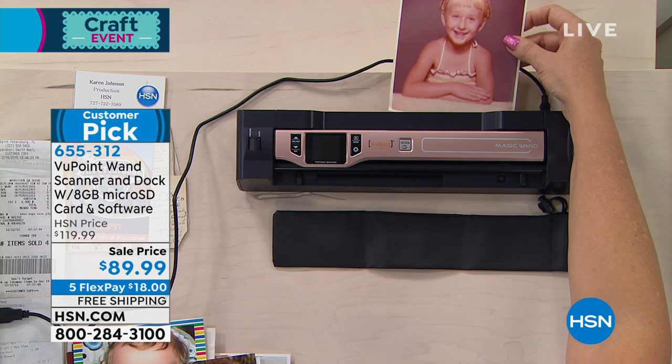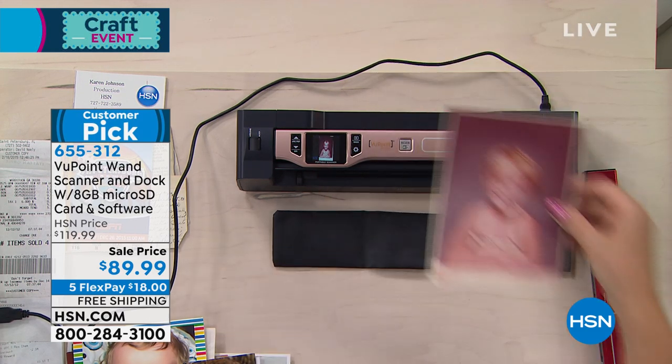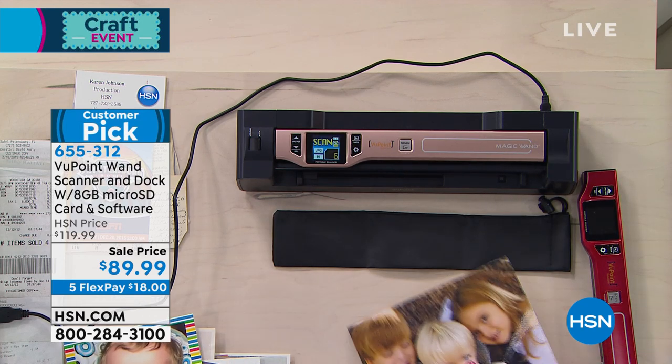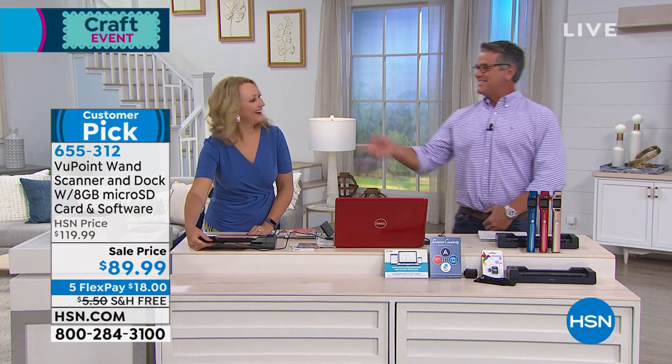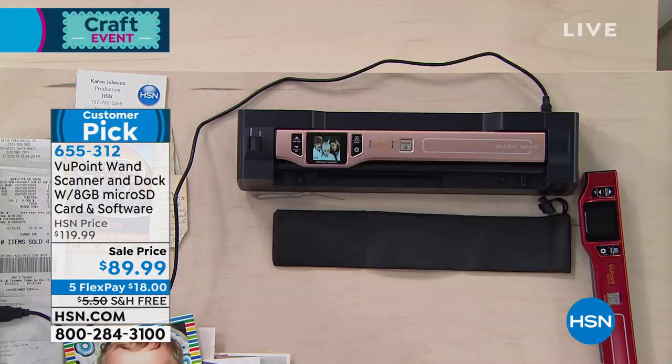Or maybe you want to scan your Social Security card when you're young so that when you're older, you don't have to go to the Social Security office and get a new one, which is not fun to do. I was the youngest guy in the Social Security office, I'll tell you that.